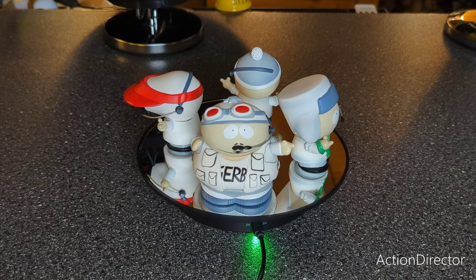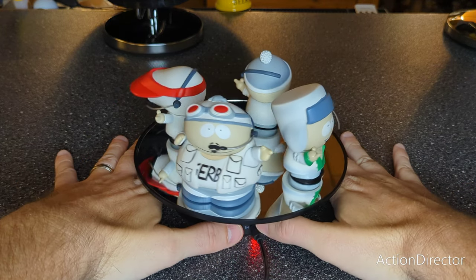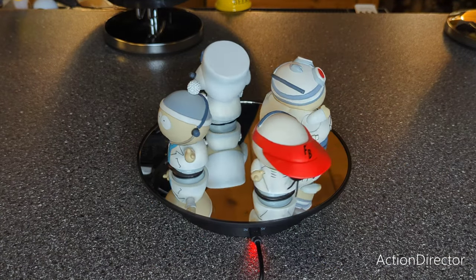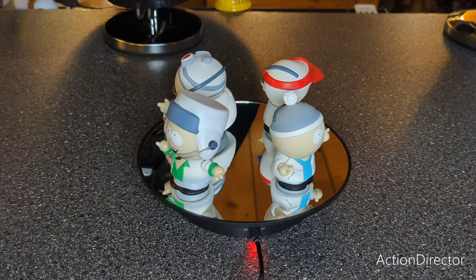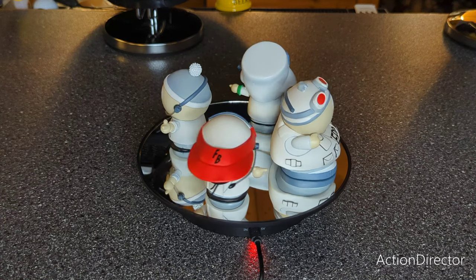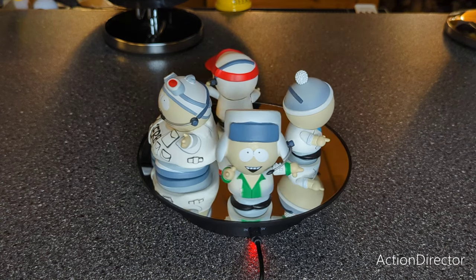Here they are, all set up — you got the whole band: Cartman, Kenny, Kyle, and Stan. They're all throwing out their Finger Bang symbol, so let me get the spinner going so you can see what it looks like. They're pretty cool figures — I think they'll go well with the South Park school. It was a little something different; that was the funniest episode.